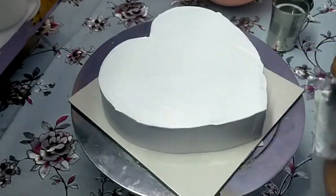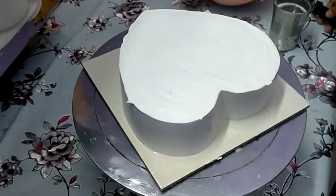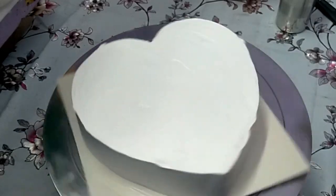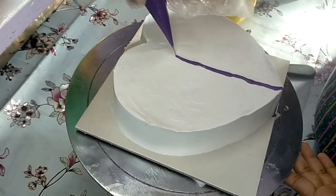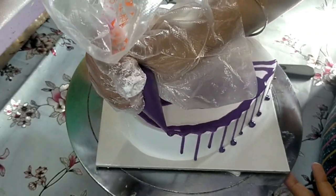Now we have to fill the piping bag again. Once the piping bag is filled, we set the piping bag down and finish the side of the pan. I already have white ganache ready. I am going to make the purple food color and make the cake half dripping.